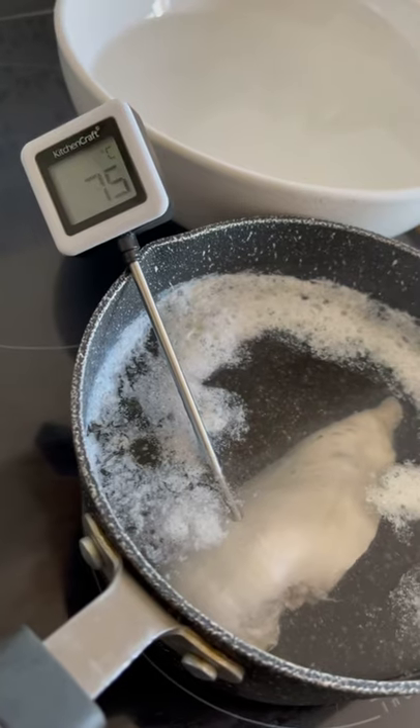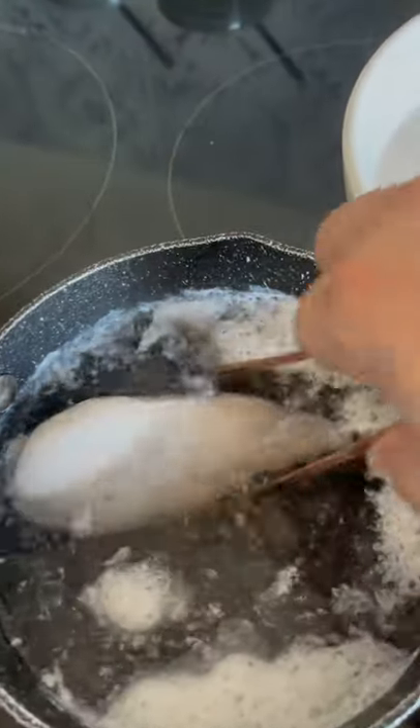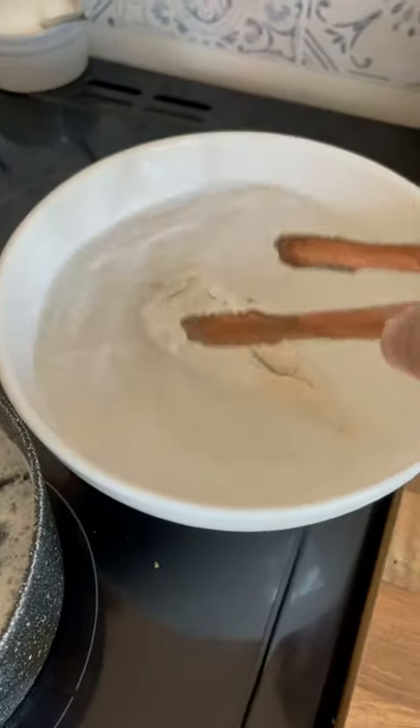Chicken and sweetcorn soup, also known as egg drop if you are from the US. You're going to want to poke the chicken to check the texture and moisture, then when it's done you want to pull it into cold water — that stops the cooking.